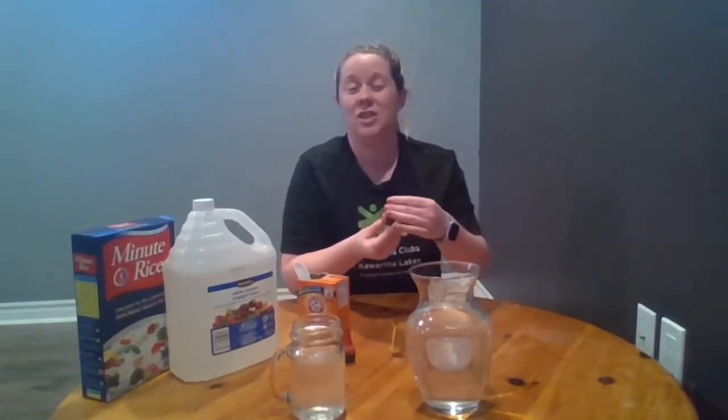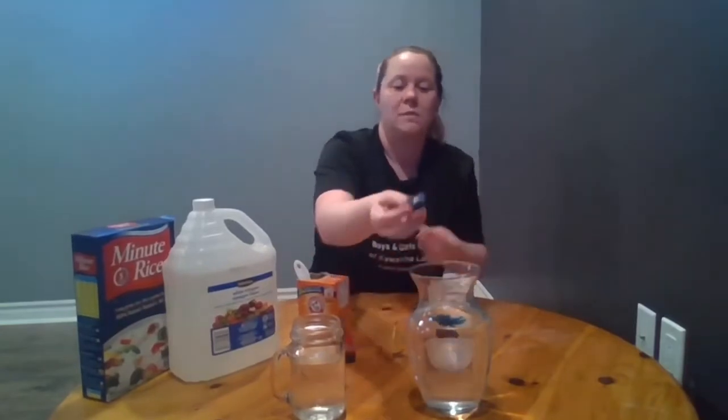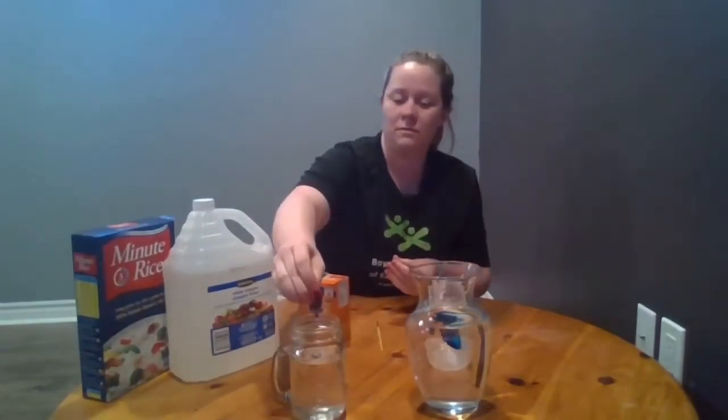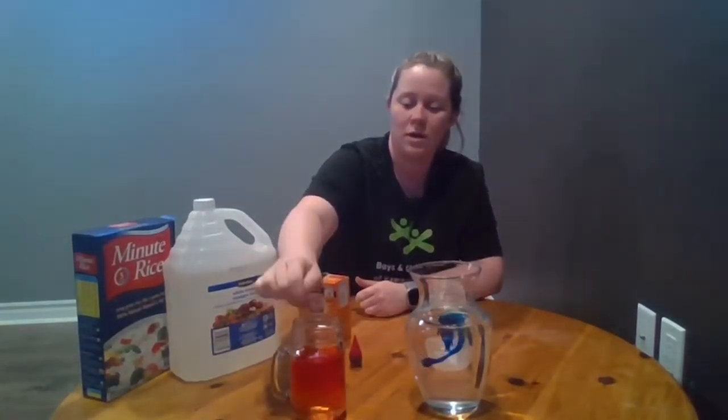The next step is to add your food coloring. I suggest only using one color per container, just because the color is not the purpose of our science experiment — it just kind of adds to it a little bit. You can do as many drops as you'd like to make it light or dark. You're going to want to stir that in completely so that your water becomes totally colorful.